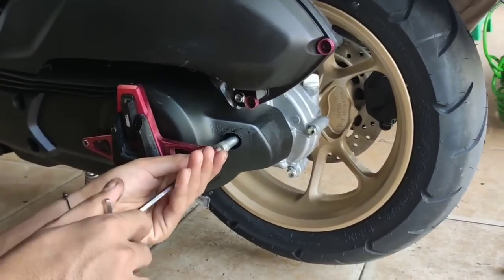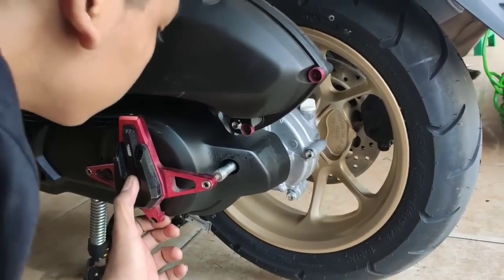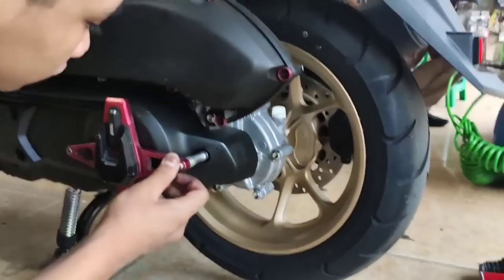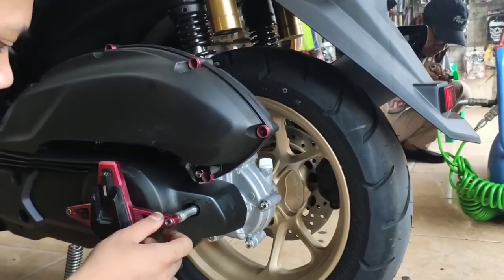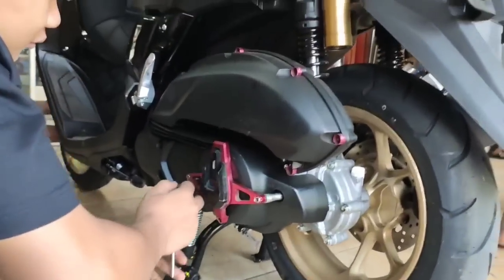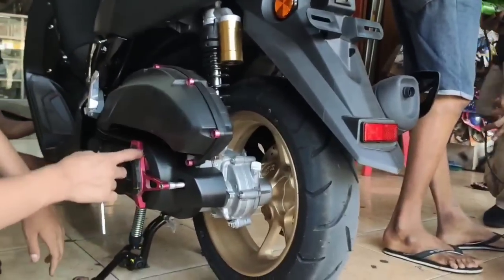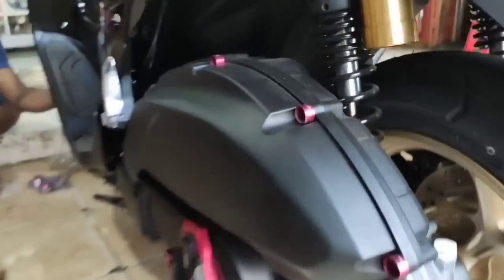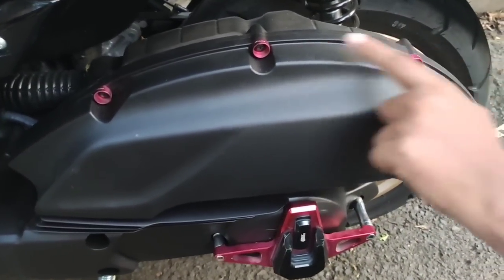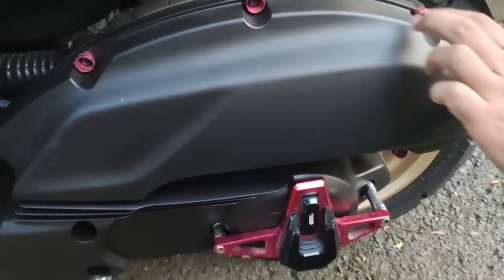Kita ambil dari sebelah kanan dan kirinya. Cara pemasangannya gampang: copot baut dua, terus pakai baut panjang yang dikasih bantalan supaya nggak goyang dan agak renggang. Bautnya panjang biar ada space antara cover CVT sama cover Vario-nya. Pertama gue pasang bantalannya salah, akhirnya gue pasang lagi dengan bantalan yang benar.